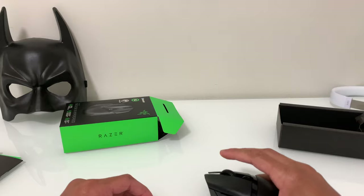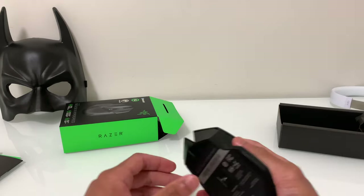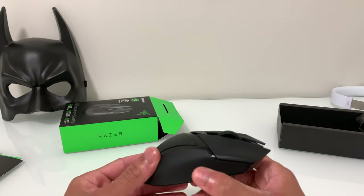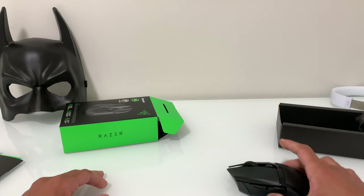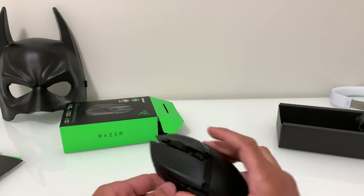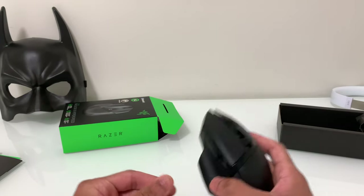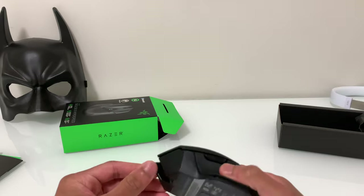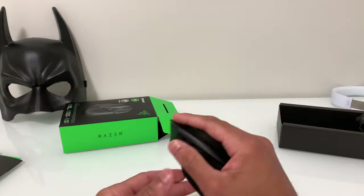As you can see, the clicks are kind of loud, but I think it's okay. This mouse is really nice if you're looking for a subtle and low-key mouse because it doesn't have any lighting, and it's very comfortable. All the buttons are programmable in the Razer Synapse 3 software, and the weight is pretty nice too — not too heavy, not too light.